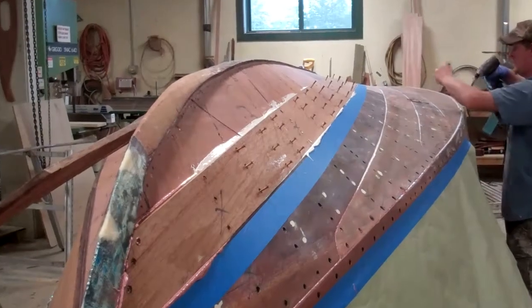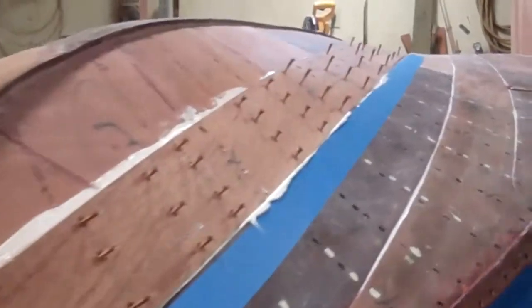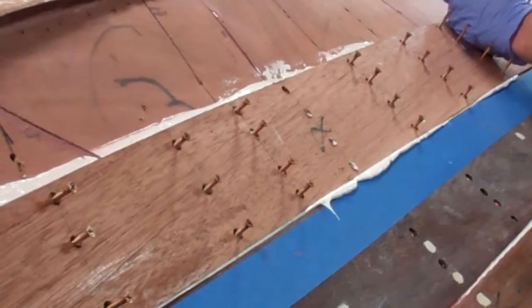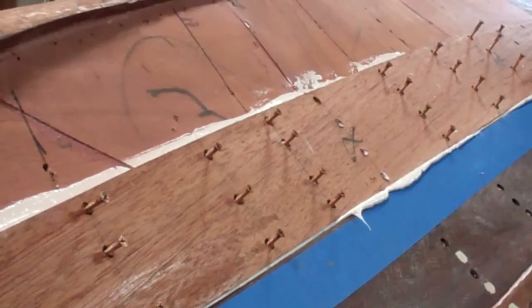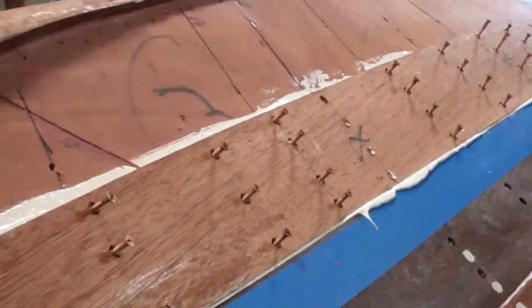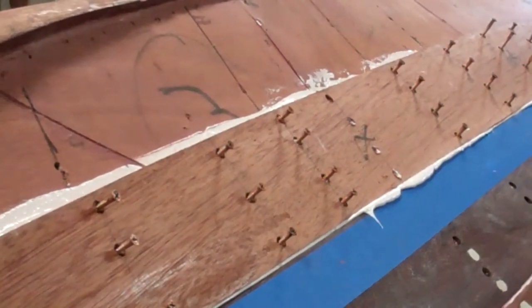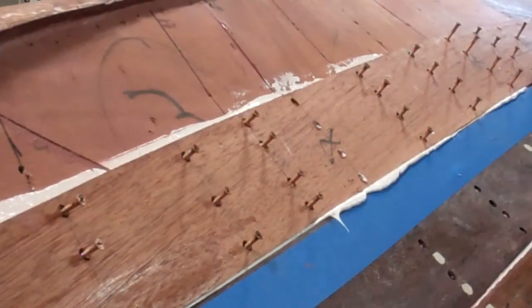As you can see, as John and R.J. begin sinking the screws, the squeeze-out is quite substantial. And all of this will be cleaned with Interlux 333 special thinner.